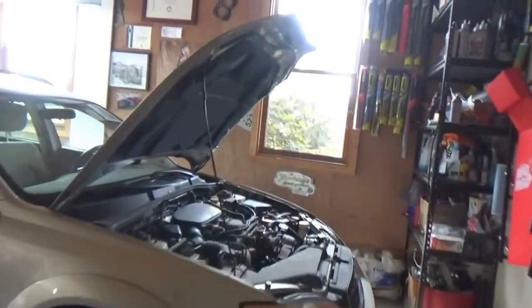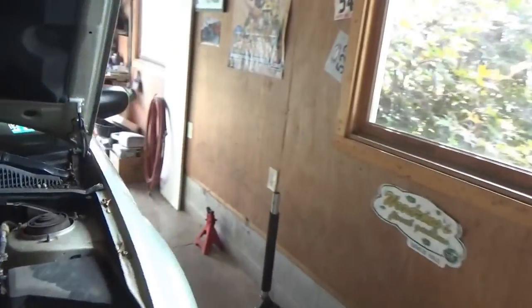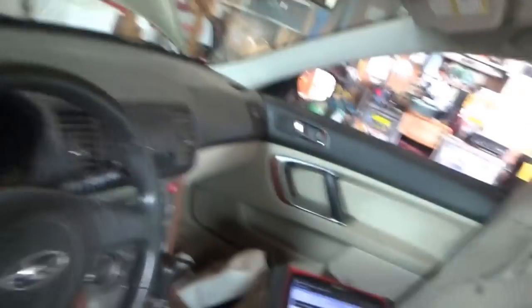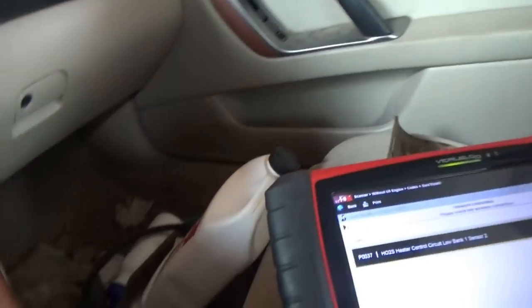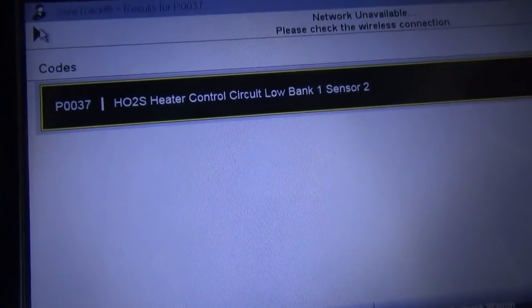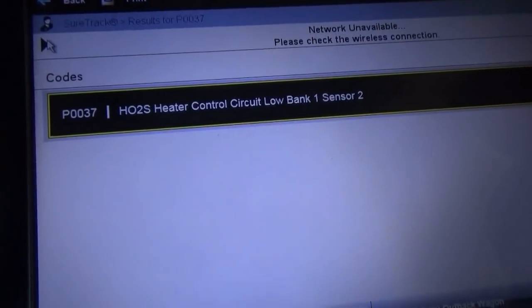The check engine light is back on, so first thing we want to do is scan it again and see if that same code set - maybe after a key cycle it's feeling better again. Here's the code: P0037. I was disappointed - heater control circuit low, bank one, sensor two. Shucks.